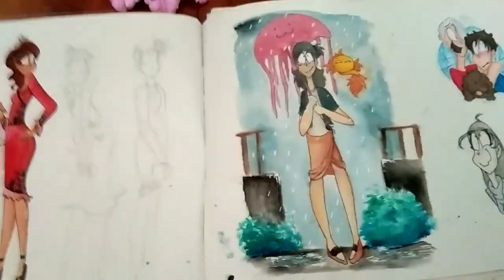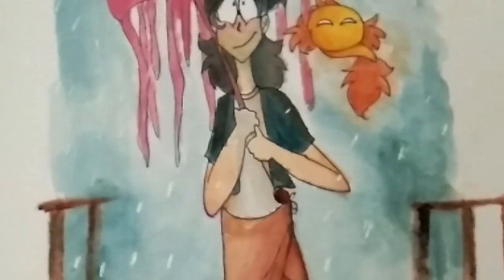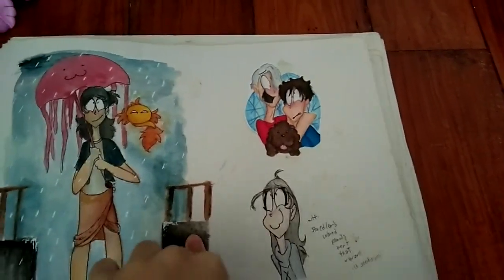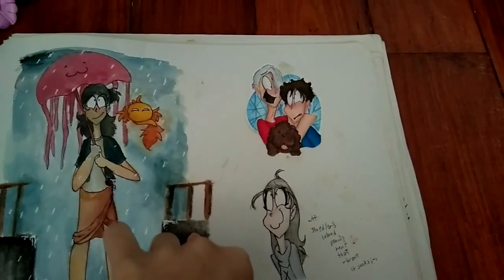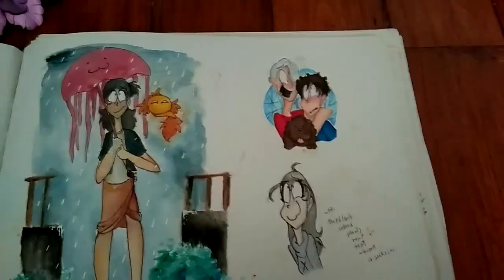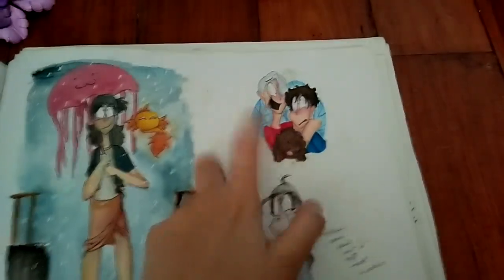This was made with the same watercolors - it's owned by a relative of mine and it was a really good watercolor. So I tried it. This one was Yuri on Ice. This is actually one of the first few animes that got me into anime, and it took me a while. But yeah, Yuri on Ice - it was good, I absolutely love it.